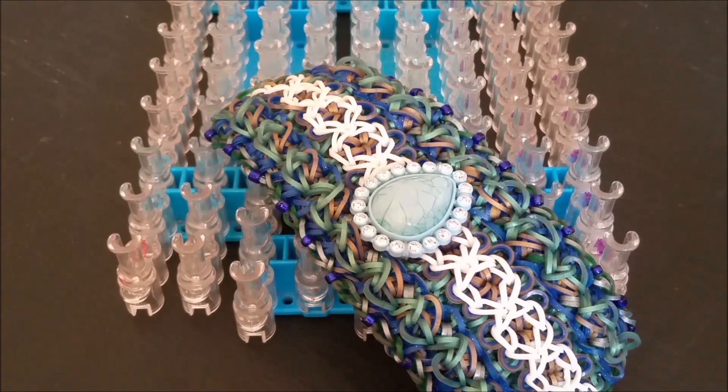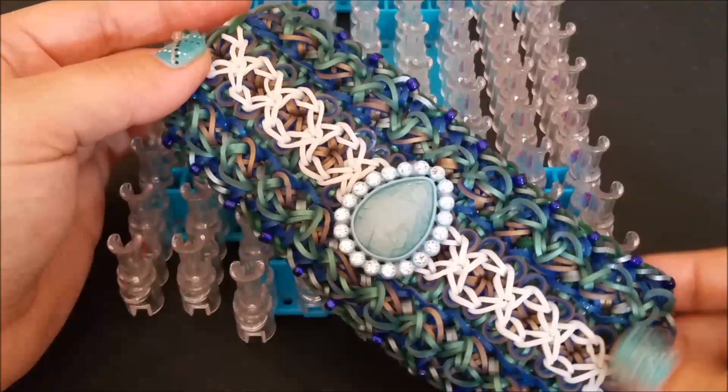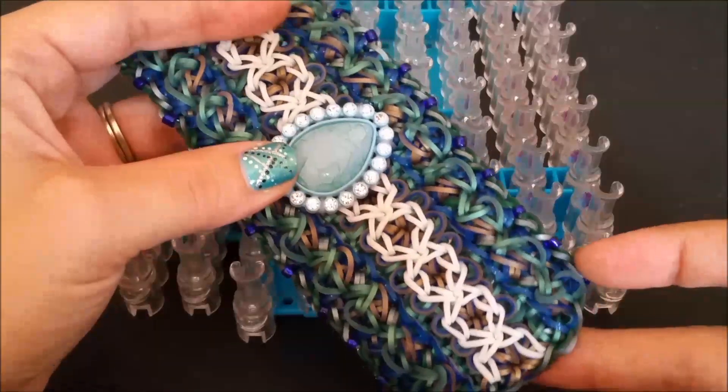Hello everyone! Carolyn here and welcome to today's tutorial. Today I will be showing you the Thetmos bracelet, and this was designed by Fifth Luminizer on Instagram, and she was inspired by Nix Haley 22's Egyptian series.